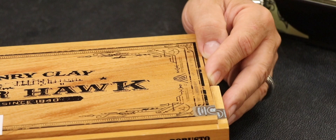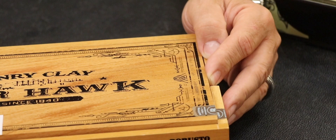Henry Clay is a brand that's been around for a long, long time. This new Henry Clay called Warhawk is totally different. It uses the Connecticut Ecuadorian shade wrapper, the broadleaf Maduro binder, and the filler is the Criollo 98. It's made in Flor de Copán, which is in Honduras, by the folks at Altadis.